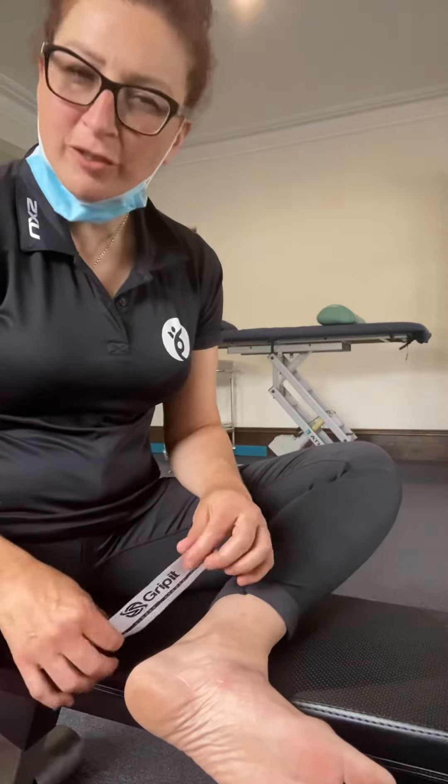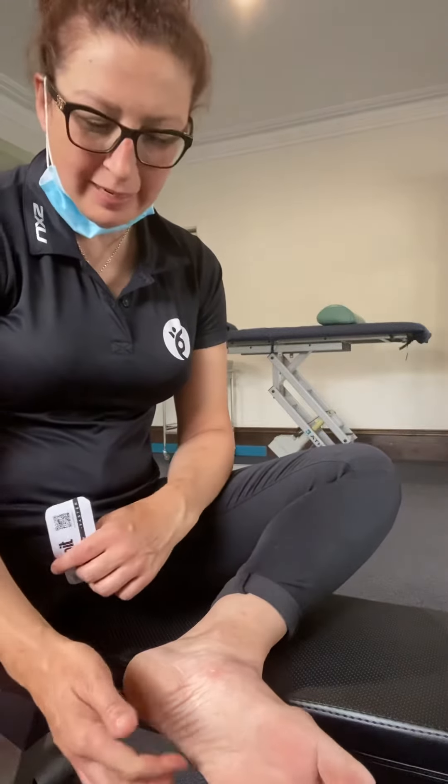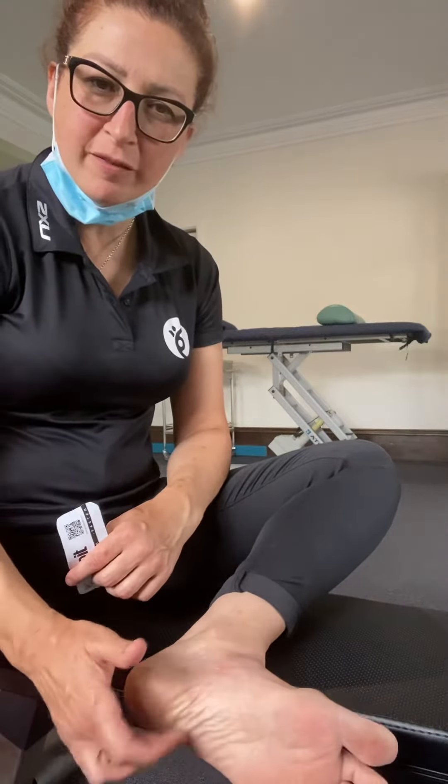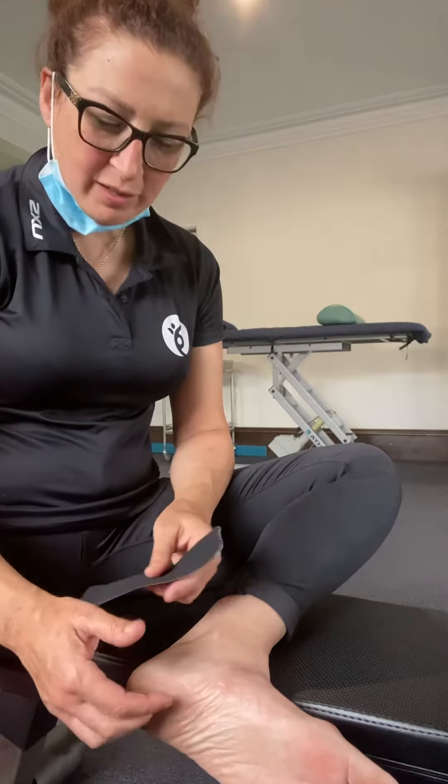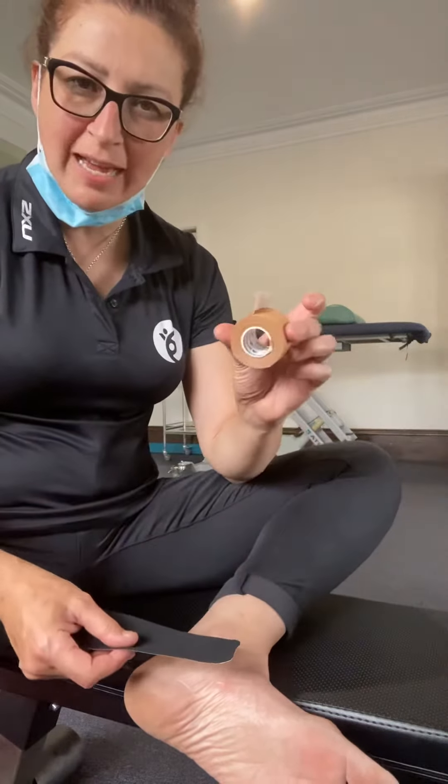Hi everyone, I'm just going to show you how to tape a fat pad. Sometimes you get heel pain and it's not plantar fasciitis — it's often misdiagnosed as that. So this is a self-tape technique. You can use active tape and some rigid tape.